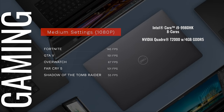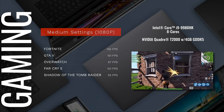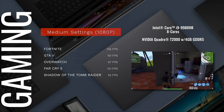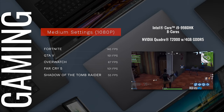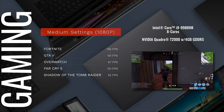For gaming, you get some pretty playable frame rates. Medium settings at 1080p is generally where you want to be — Fortnite, GTA 5, Overwatch, Far Cry 5, and Shadow of the Tomb Raider all had very playable frame rates. So not only can you get serious work done with this workstation, you can also enjoy some gaming time on medium settings.